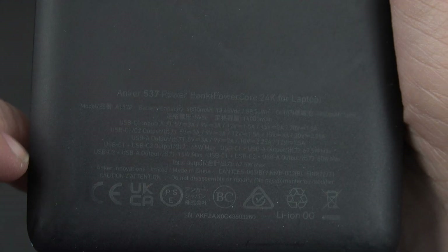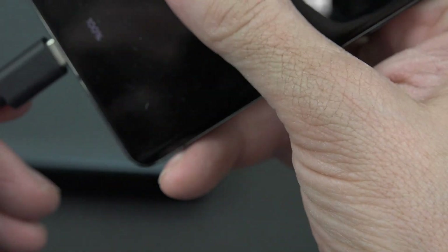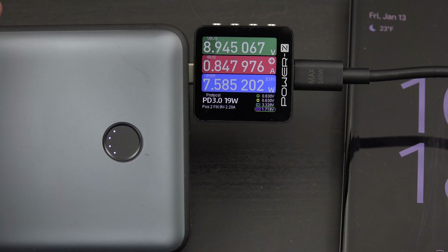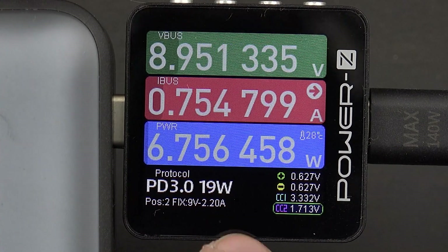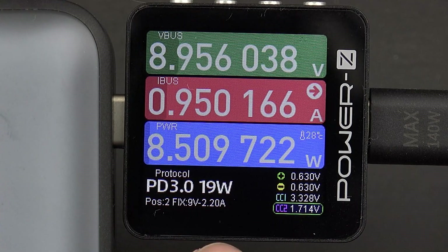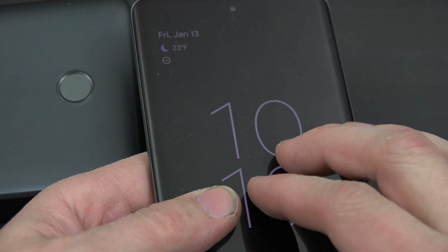With the Anker 537 power bank — which can do 40 or 65 watts — plugged into our Pixel 7 Pro, you can see it says it's using the PD, Power Delivery protocol 3.0, at 19 watts, doing 9 volts at 2.2 amps. This is a fully charged phone.